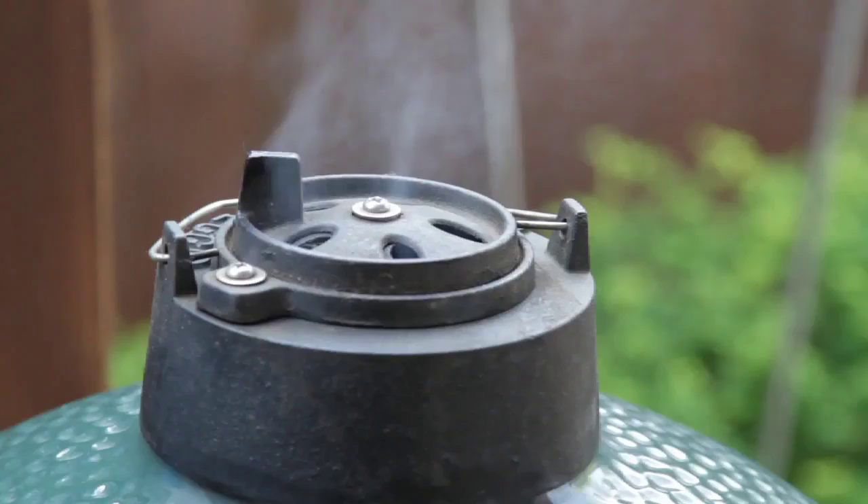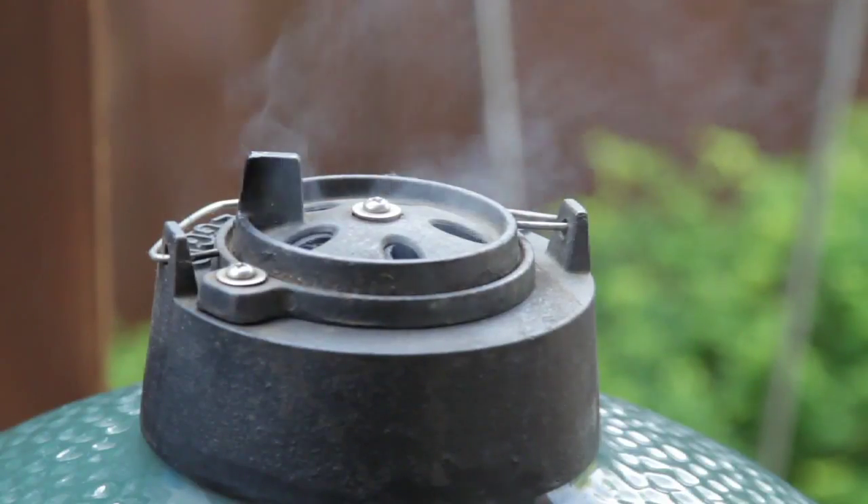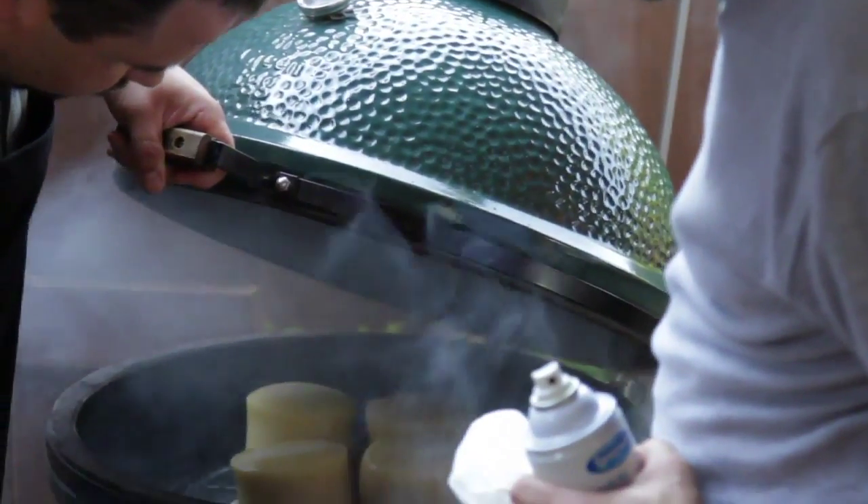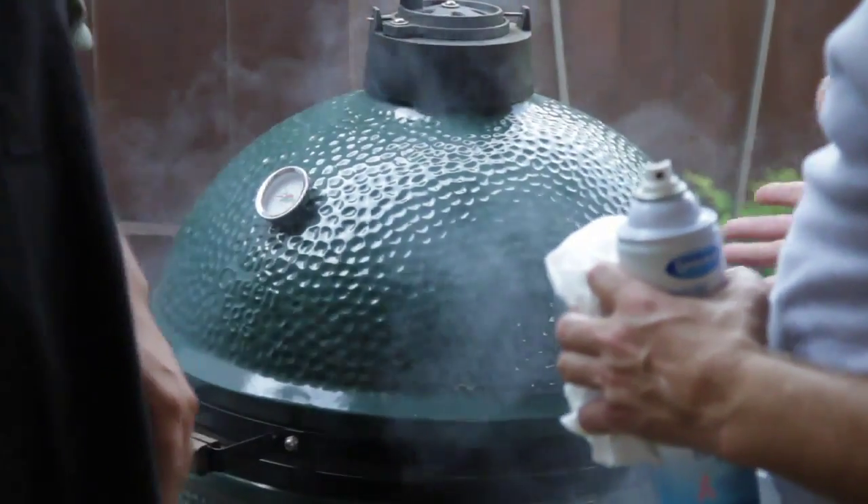They've also got green egg devices — that's a whole different kind. They do the Primo, and the Primo oven is similar in shape to the green egg, but the premium one is an oval shape. When you buy a grill, you're not buying a round grill — you're buying an oval because you can fit a rack of ribs or a brisket and you don't lose nearly as much room as you do with a round surface. So that's like their top model.